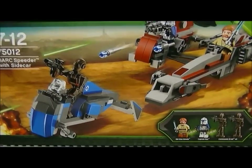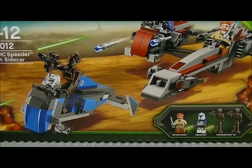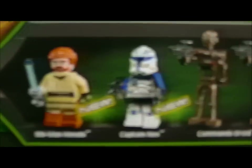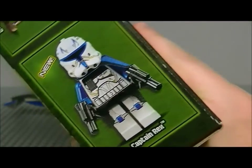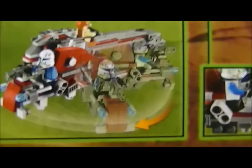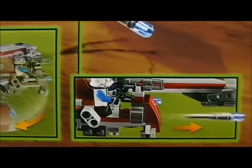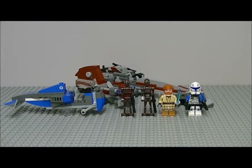Let's show you the box — I'm going to have to lift up my tripod. You get four minifigures, two of them brand new. You get Obi-Wan Kenobi, Captain Rex, and the commando droids, which are old — they were introduced last year. Here's the back of the box with fun features, pictures, and a screenshot of the BARC speeder. Let's start with the minifigures.